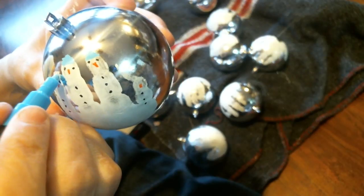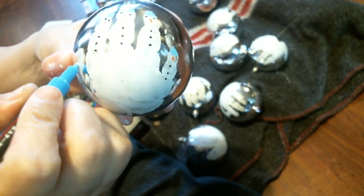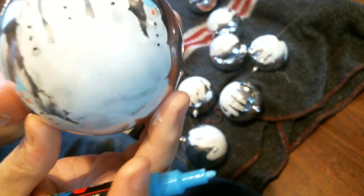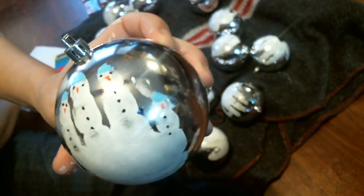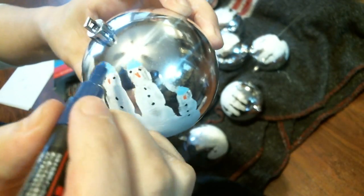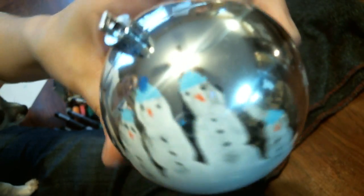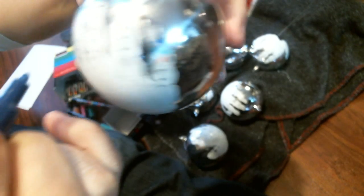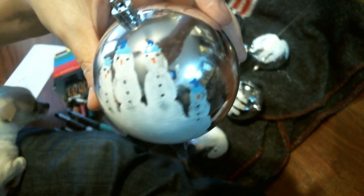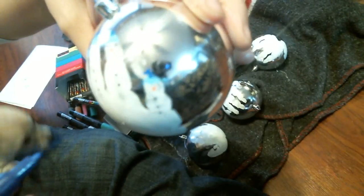So these are some blue toques — you could do multi different colors. That one doesn't have its eyes on yet. I'm going to do a little star shape for the pom-pom. You can outline it in blue or whatever. There's a bit of glare, maybe from the kitchen lights, but that's about it.